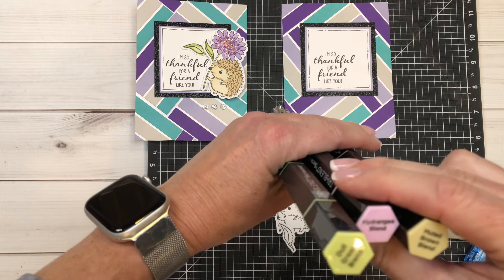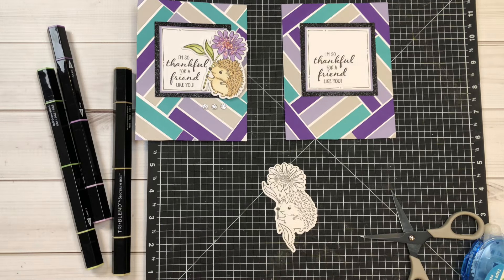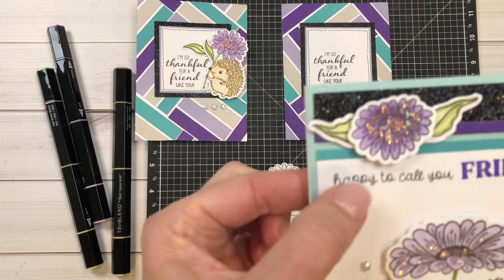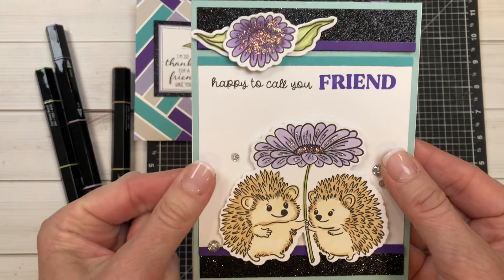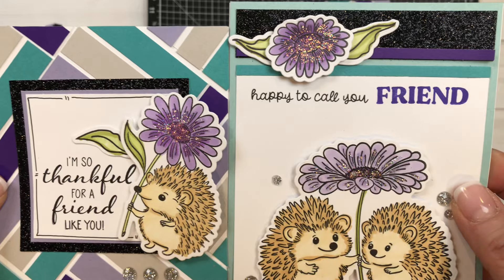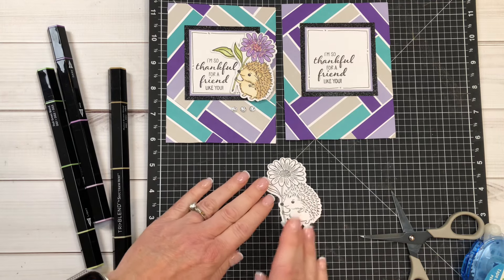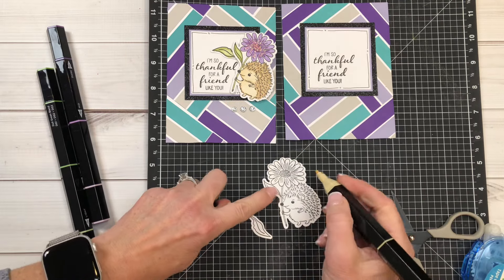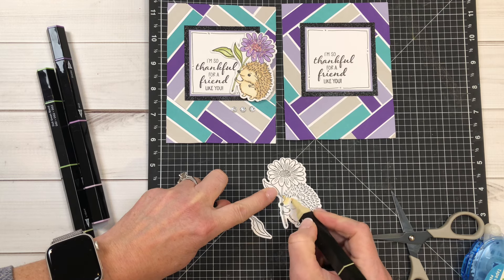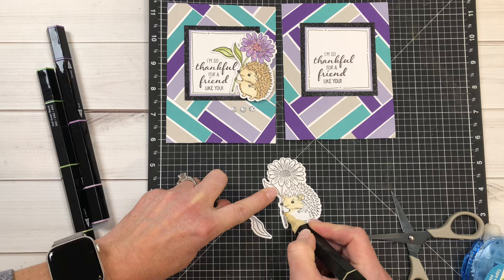I'm going to come in here and just peel that off just like so. I really should use either my tweezers or my non-stick scissors. This is going to go just like that. I've already stamped my sentiment and I've already doodled around it with the black journaling pen, and this is going to go right here just like that. I did use the archival black ink — one of my favorites — and then I've already colored this in with the intense black.